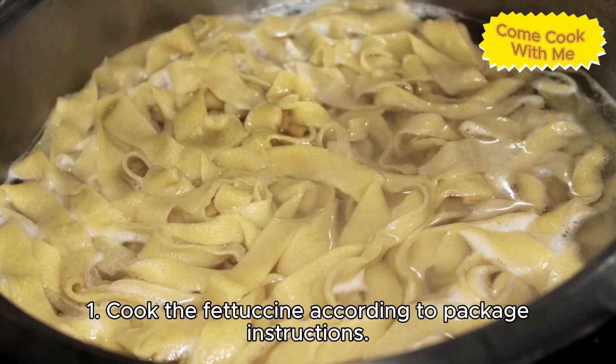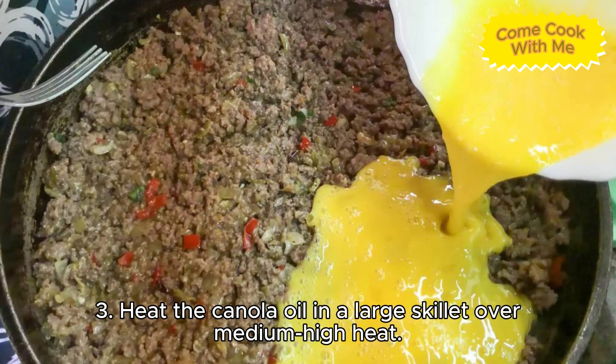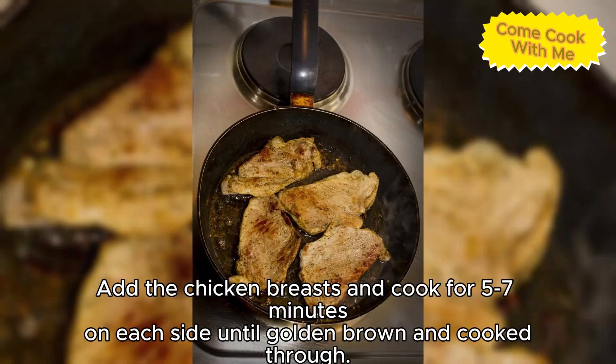How to prepare homemade chicken alfredo: One, cook the fettuccine according to package instructions. Two, season the chicken breasts with one half teaspoon kosher salt and one quarter teaspoon black pepper. Three, heat the canola oil in a large skillet over medium-high heat, add the chicken breast and cook for five to seven minutes on each side until golden brown and cooked through.